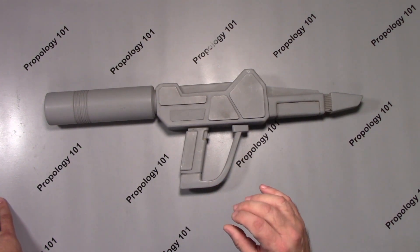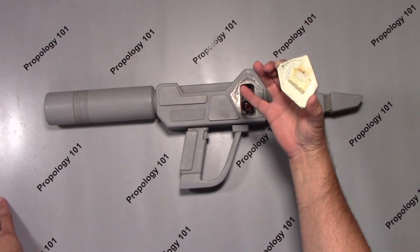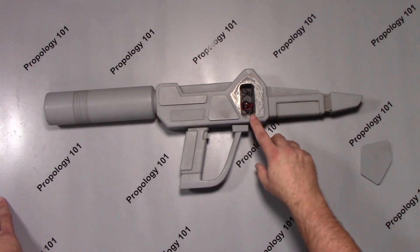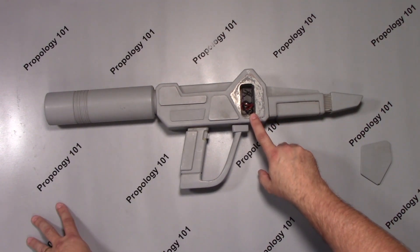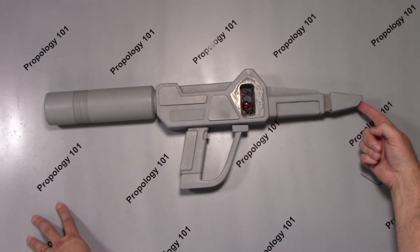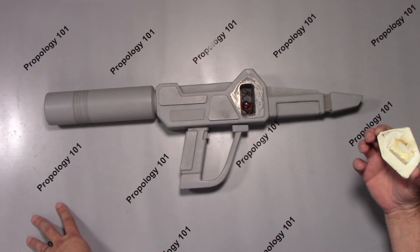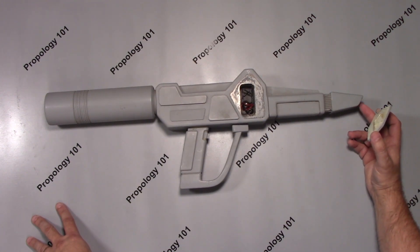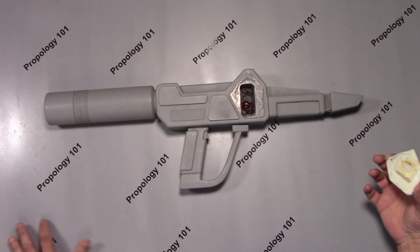This is actually a functional unit. If you remove this panel, there is a compartment for a 9-volt battery. This is a functional switch, and the light came out of the tip. I don't know if you ever actually see the light going off, but you do see beams coming out of it in some of the episodes.